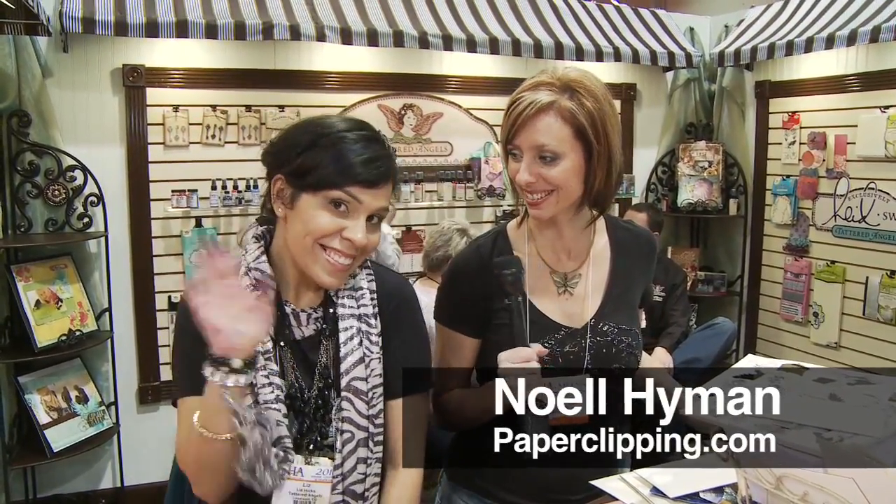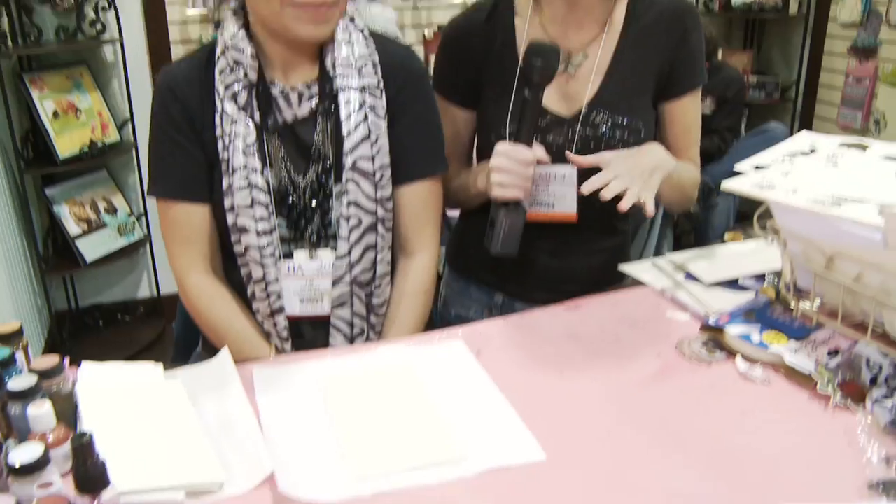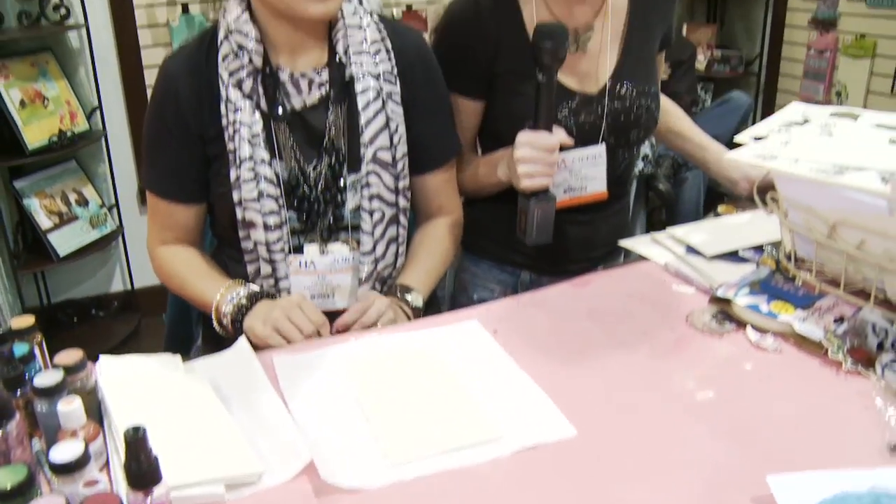Hi, I'm Noelle Hyman with PaperClipping.com. We've got Liz Hicks here, and we're at the Tattered Angels booth. They've got these new art mediums, and she's going to show us the difference between these different art mediums — how they look different from each other and how they work differently.